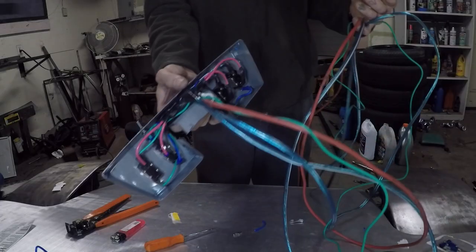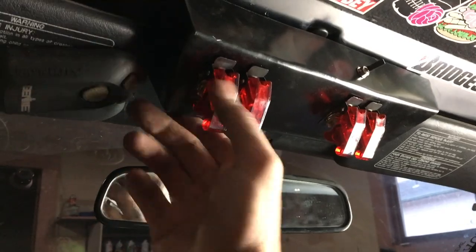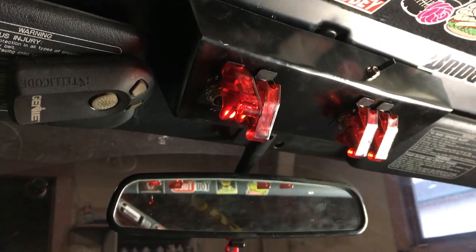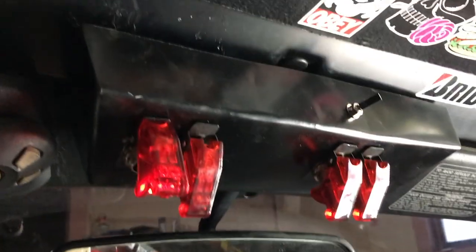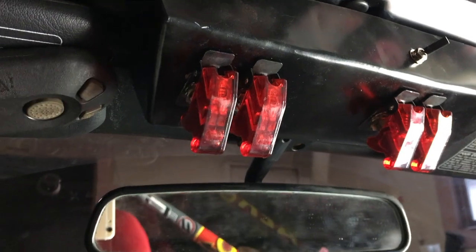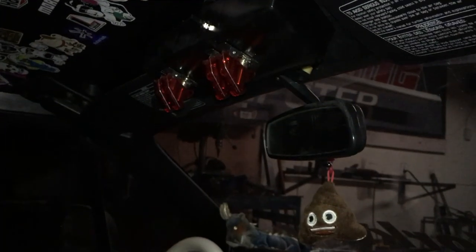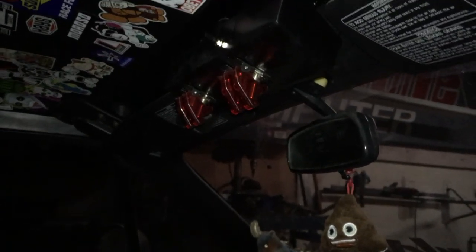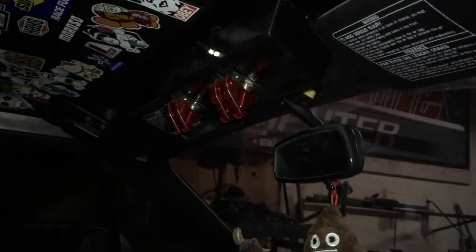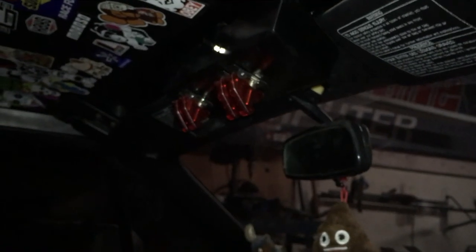I've got everything wired up separately and ready to put into the car. So now right above the mirror — power on, power off. There you go, a little airplane switch setup for the Miata. If you liked the video click the like button below, and if you want to subscribe to be notified as soon as I upload a new video, click that subscribe button. As always, keep on—